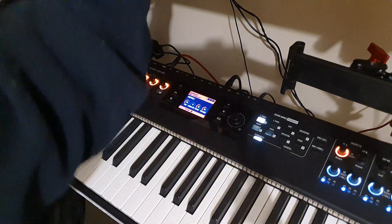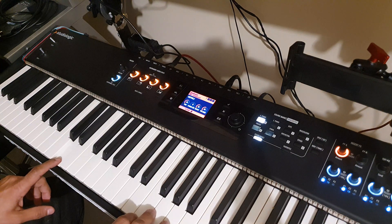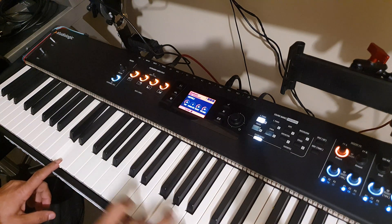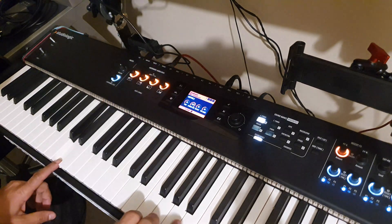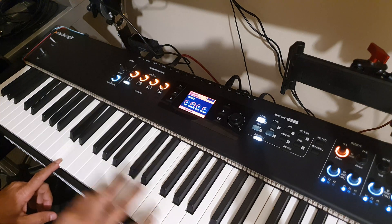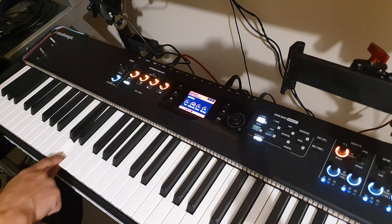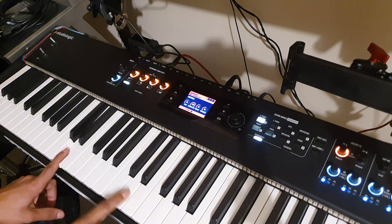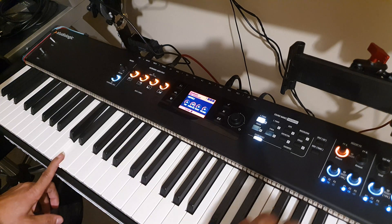The firmware update 2.4 also brings us to... okay. I got it — if you play the same note it is going to resonate.